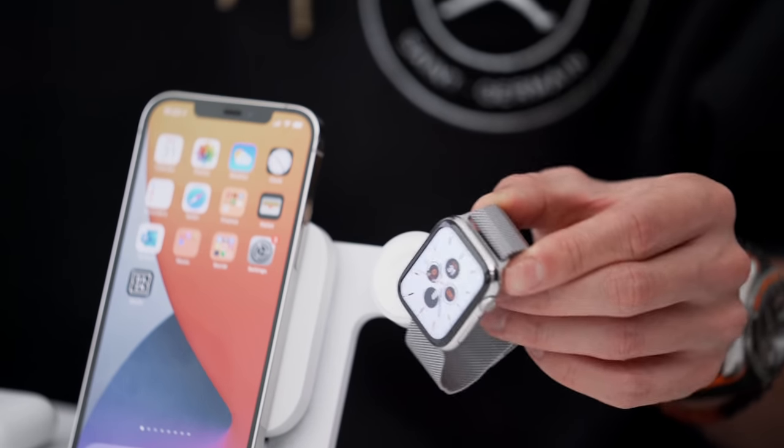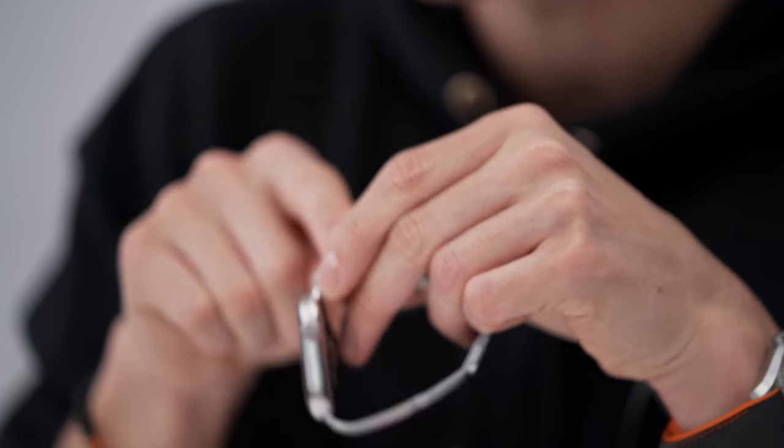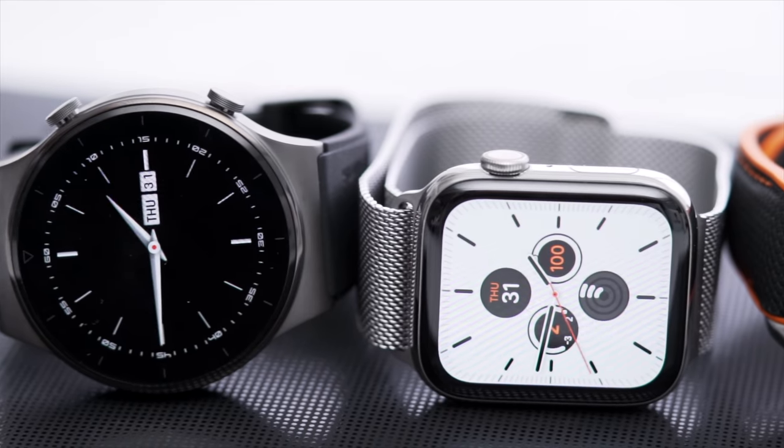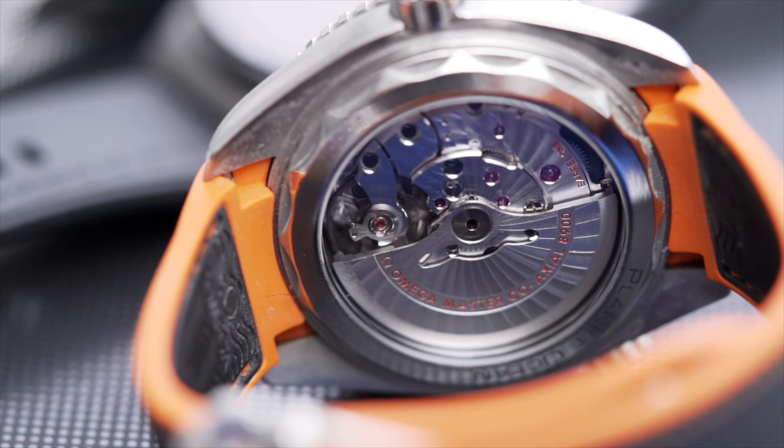About my Apple Watch — I've got the latest Series 6 here in stainless steel with the Milanese band. I like a bit more of a premium watch. I still cannot get over the square design. I'm constantly on the hunt for a smartwatch with a circular OG design — I'm a huge OG watch guy. That's usually why I rock mine here, and that's where I found this one.